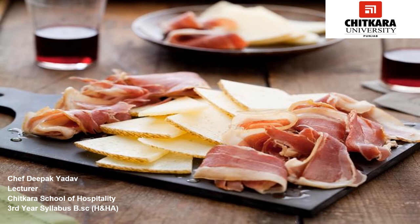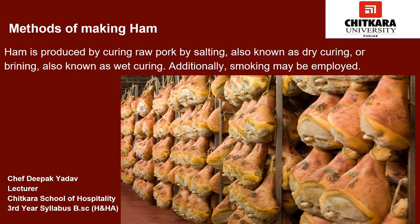Because of the preservation process, ham is a compound foodstuff or ingredient, being made up of the original meat as well as the remnants of the preserving agents such as salt, but it is still recognized as a food in its own right. Ham is produced by curing raw pork by salting, also known as dry curing, or brining, also known as wet curing. Additionally, smoking may be employed. Besides salt, several ingredients may be used to obtain flavoring and preservation, from black pepper to saffron.